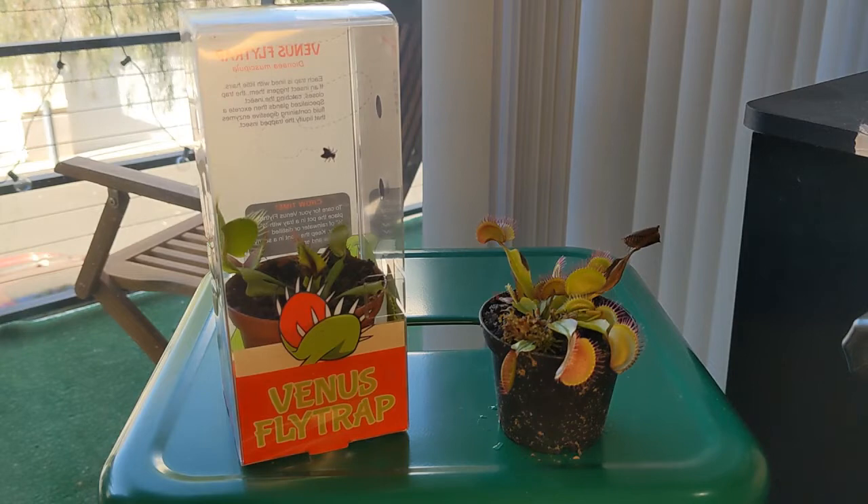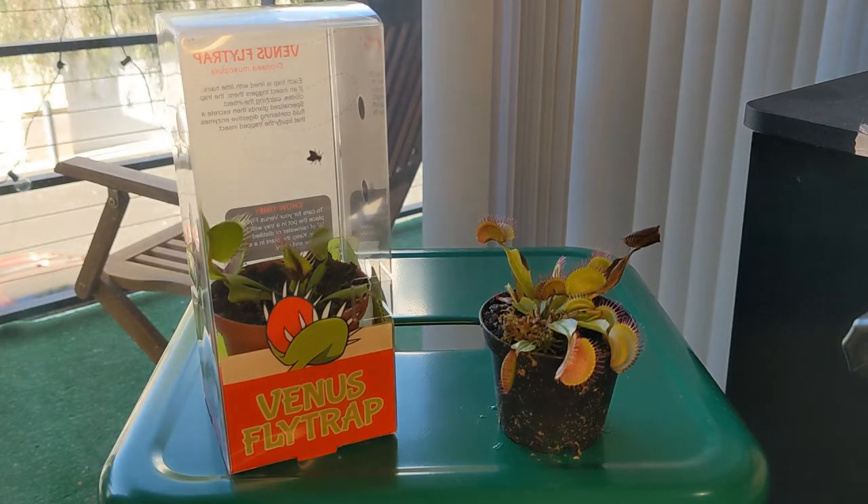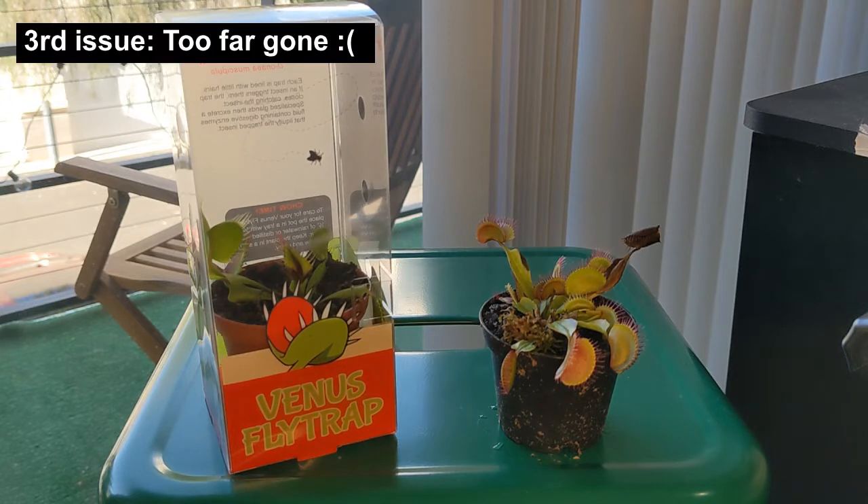Another issue with these plants is that when they are in those stores, sometimes they are just placed on a dark shelf for weeks, so in many cases they are very weak as they have had no access to proper lighting or proper watering.